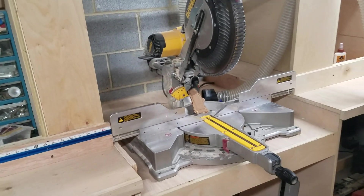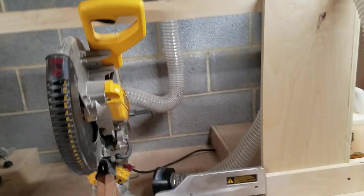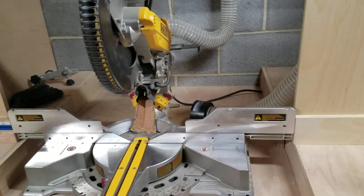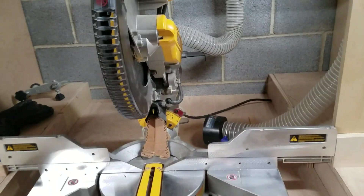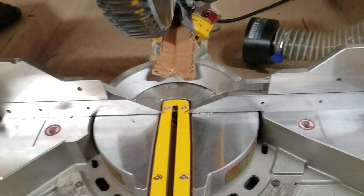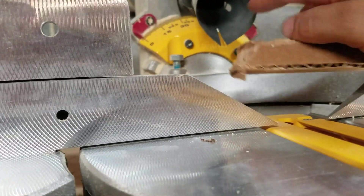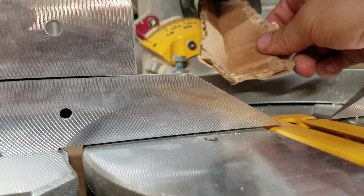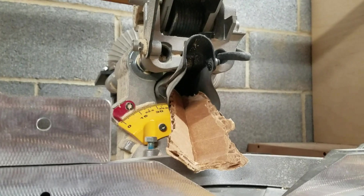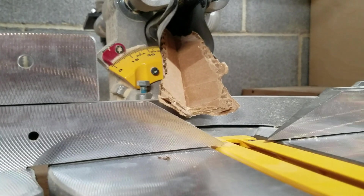The miter saw is still the same — DeWalt compound sliding. I have a two-and-a-half-inch hose hooked up to the dust port, which doesn't do much, and a second one to catch some of it. One of my modifications is just a piece of cardboard shaped into a V — it does help funnel a lot more dust up into the hose. What I want to do is replace it with something rubber that I can attach permanently, because right now I have to adjust it all the time. But it does make a difference.